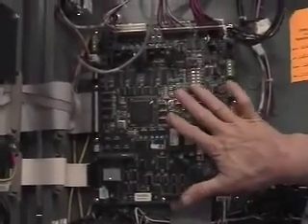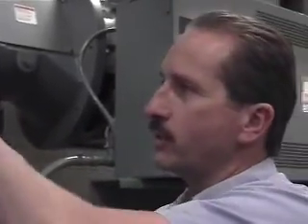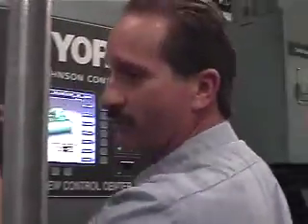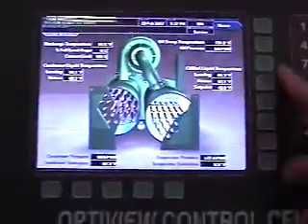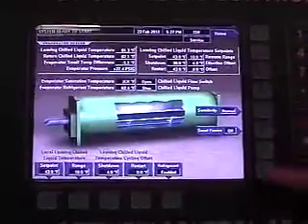This machine is microprocessor controlled. Right inside the motor is your microprocessor or motherboard. The machine is set up with multiple temperature and pressure transducers — all of those run through ribbon cable and feed their information back to the microprocessor board. Everything you need to know on this machine is at the touch of a button. All of these pressure transducers — on your evaporator, your condenser — when you pull up the system screen, they give you a readout of temperatures and pressures. You can also pull up each individual device on its own.